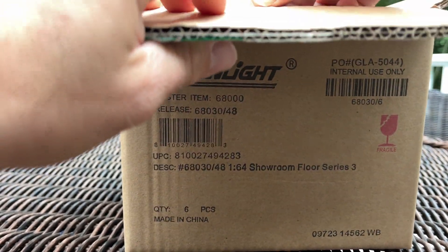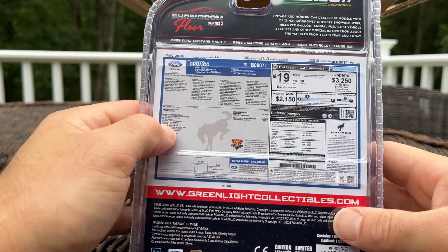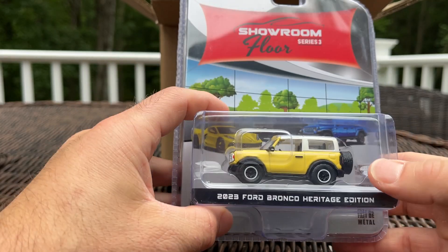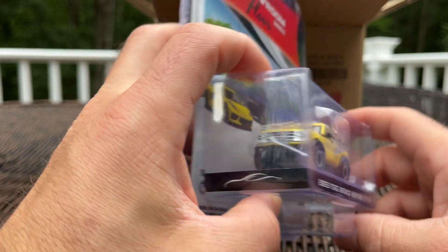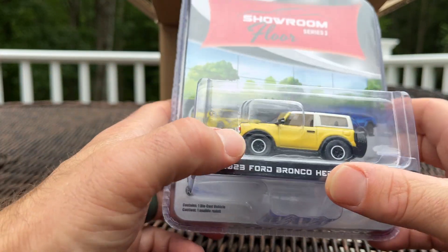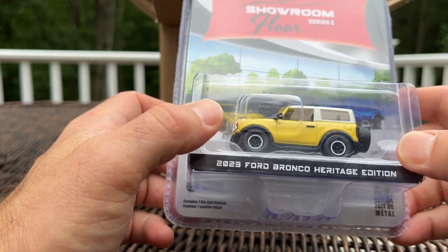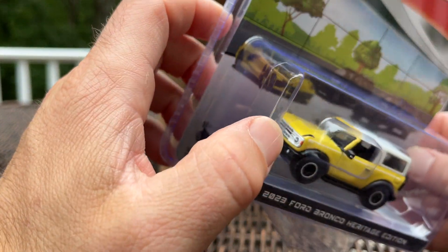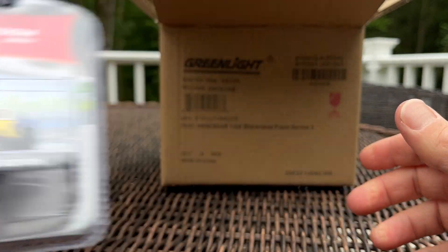First up, let's check out the back. I like how the Showroom Floor gives a window sticker of the model it represents. Here we have the 2023 Ford Bronco Heritage Edition — a throwback to the first-generation Bronco. It's got the white top, white grille, white lift wheels. Overall pretty neat; I don't see any immediately apparent defects, but we'll see when we crack them open.